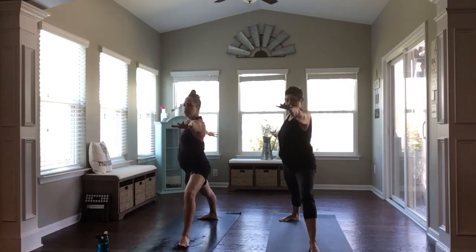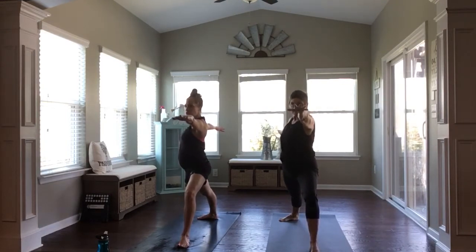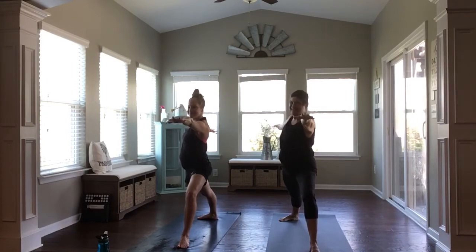Press evenly through both feet. Really reach long through both arms, spreading your fingertips wide. Find your power in this pose — creating strength. And then also find ease where you can. Notice if you're clenching, holding on anywhere. I noticed I was.